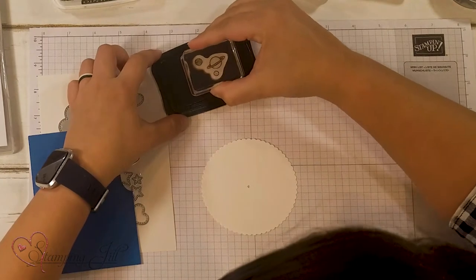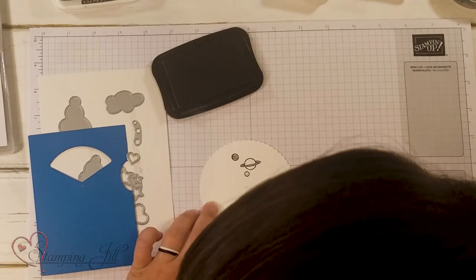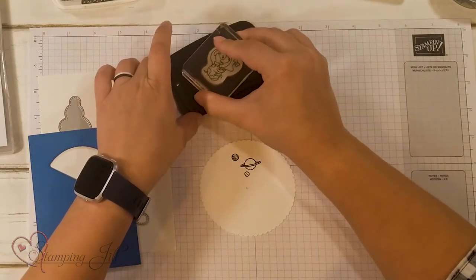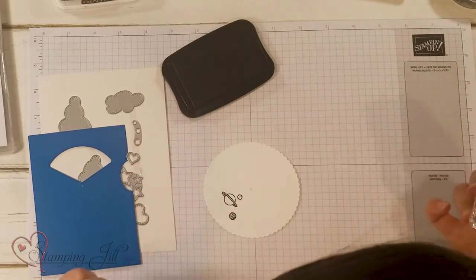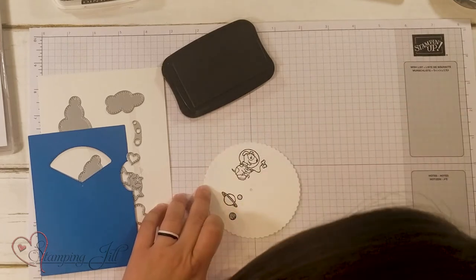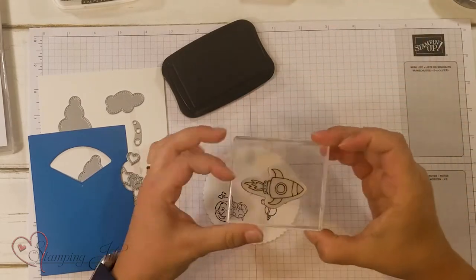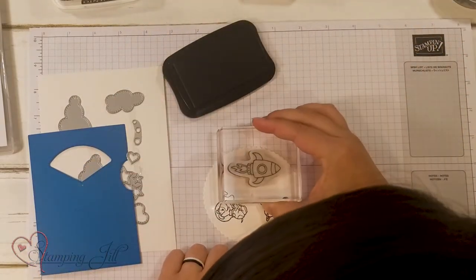You know exactly where to stamp your three different images to line up perfectly in your window. I'm going to start with these little planets — stamp those in one of the sections. And then look how cute this little dog is with his bone! I'm just going to rotate this — this is how it's going to look on the card — and I can place that right in that little section.